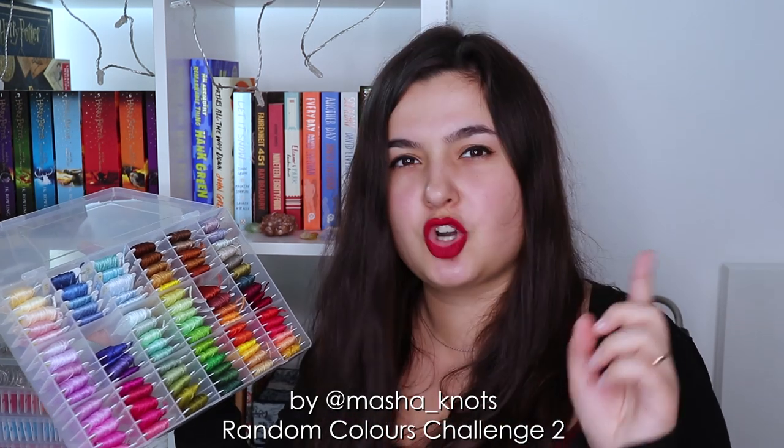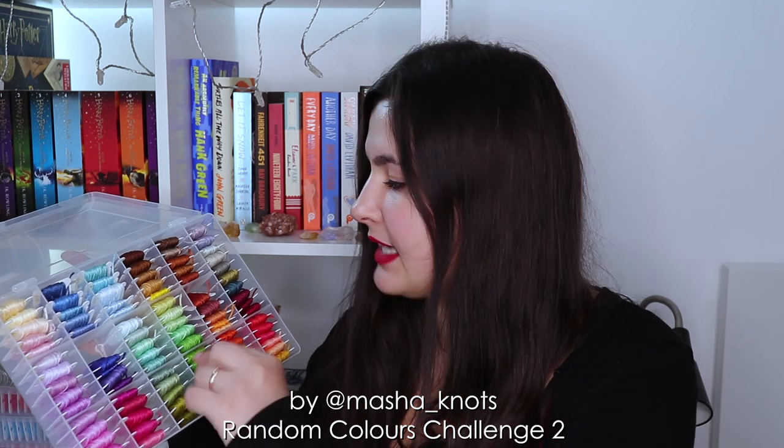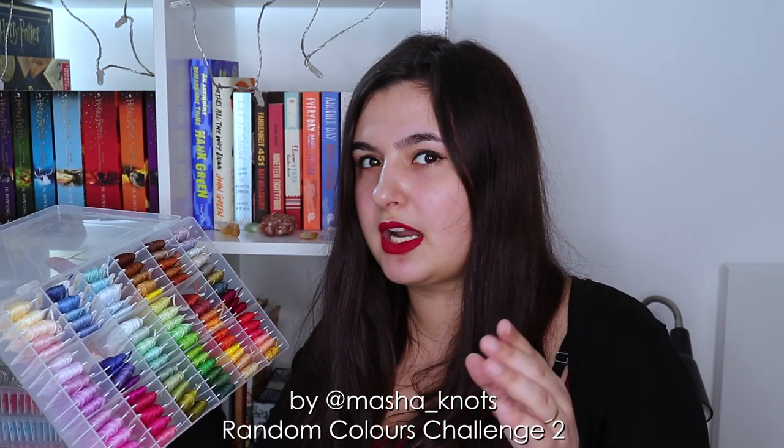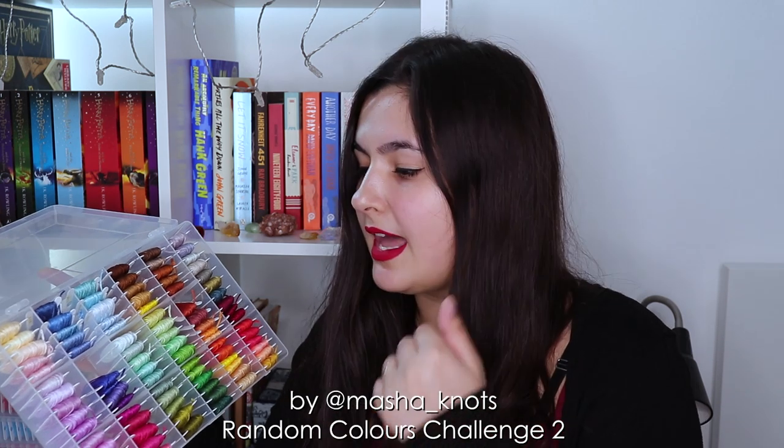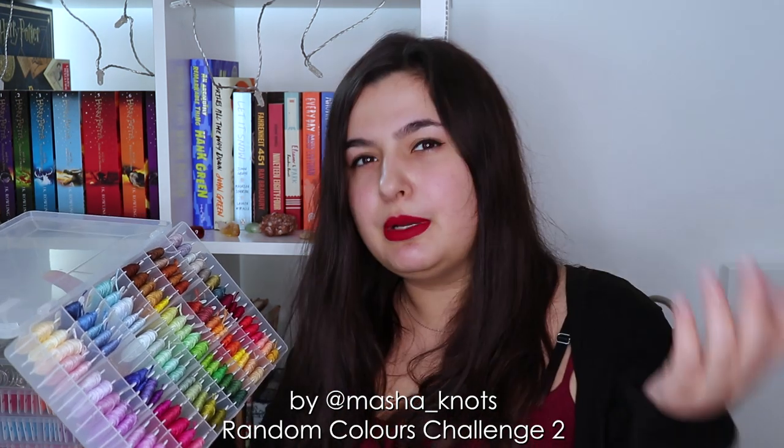We're going to be using this today, and I'm going to try to do it a little bit differently from last time. Last time, if you remember, I picked out a bit of colors from each sort of category — like a bit of greens, a bit of blues, etc. — and then randomized from there. This time I'm going to try and randomize the entire thing. I might end up with a bunch of colors from sort of the same category, like a bunch of purples or blues, but maybe I'll be able to use that as part of the challenge.